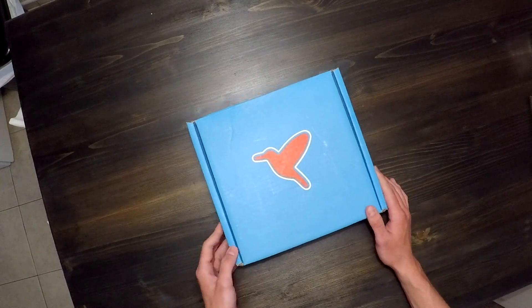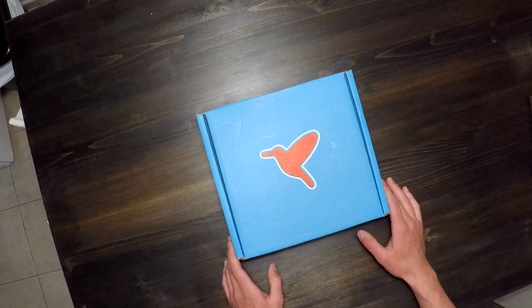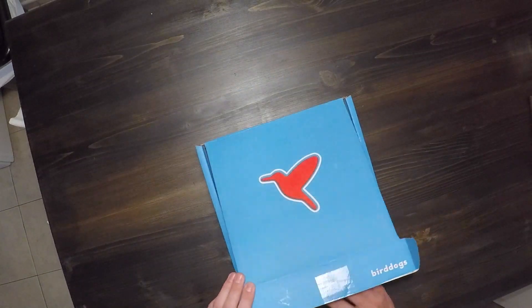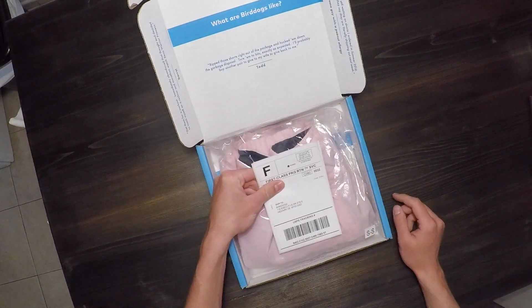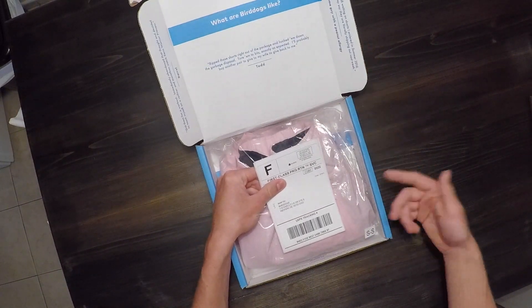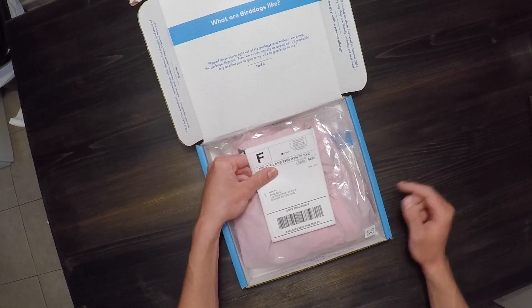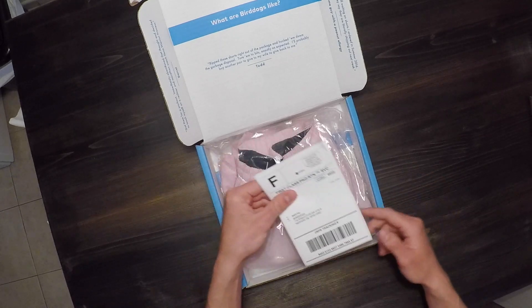When you get the box, it comes in a blue package with a red outline and white Bird Dogs logo on the front. When you open it up, the first thing you'll find is the return label — you get free shipping and free returns. So if you decide this isn't the size, length, or color you want, you just slap the label back on the box and send it out.